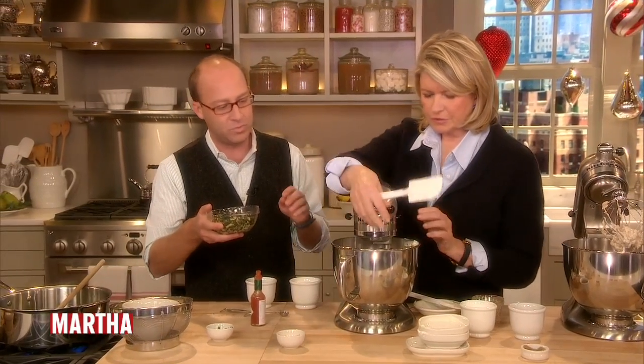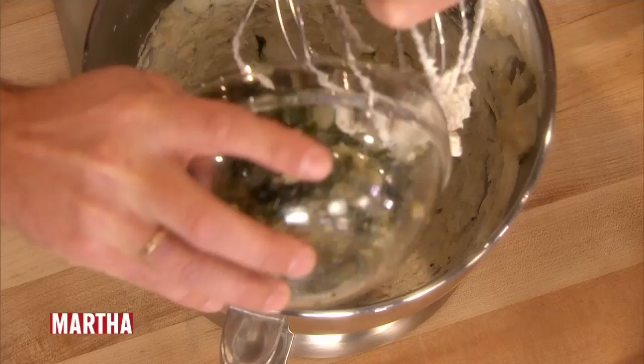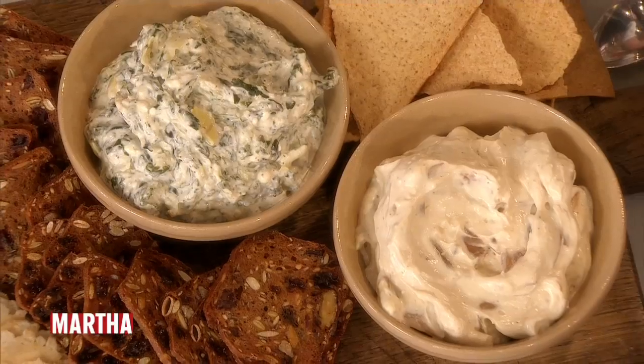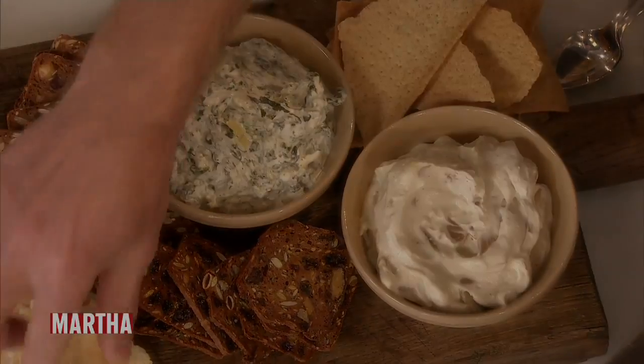And then this mixture goes in — that's the cooked-down version of the artichoke and spinach. We can just fold that in. And that's it — you have a perfect dish for the holidays when guests are stopping by.